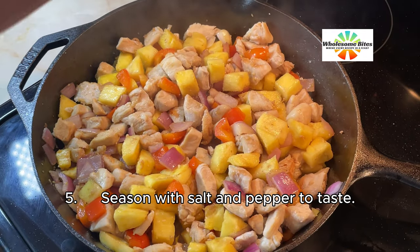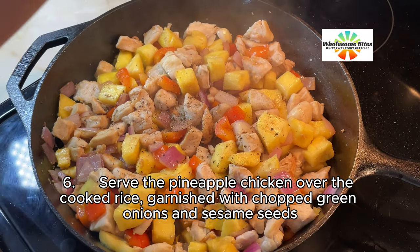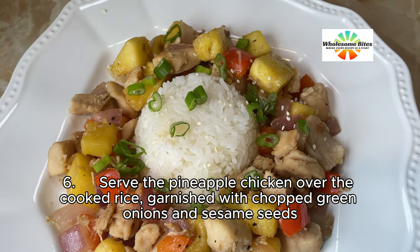5. Season with salt and pepper to taste. 6. Serve the pineapple chicken over the cooked rice, garnish with chopped green onions and sesame seeds.